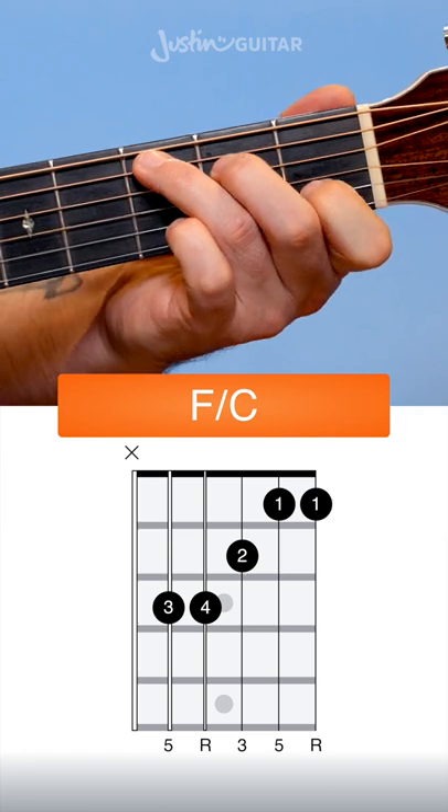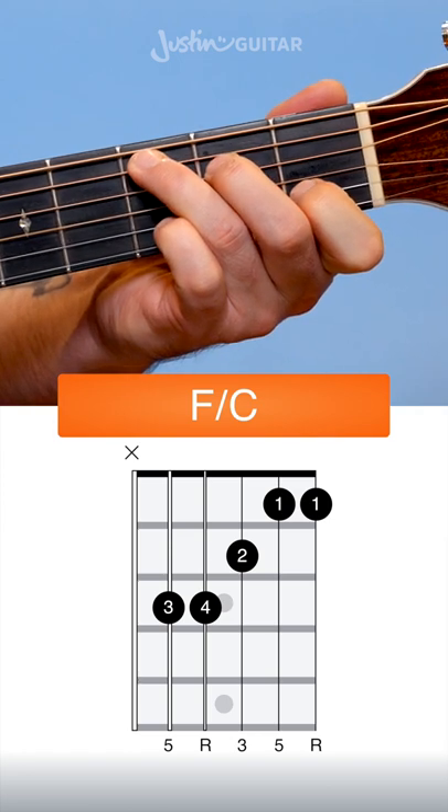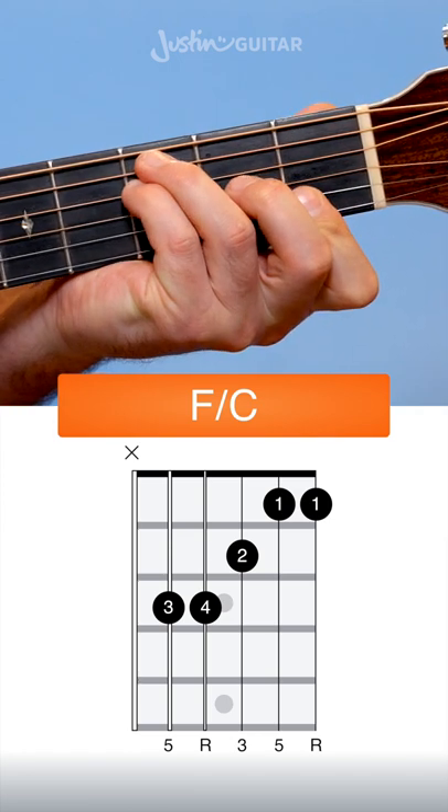This chord moves nicely to the C chord, so a good thing to practice is going from F slash C to C.